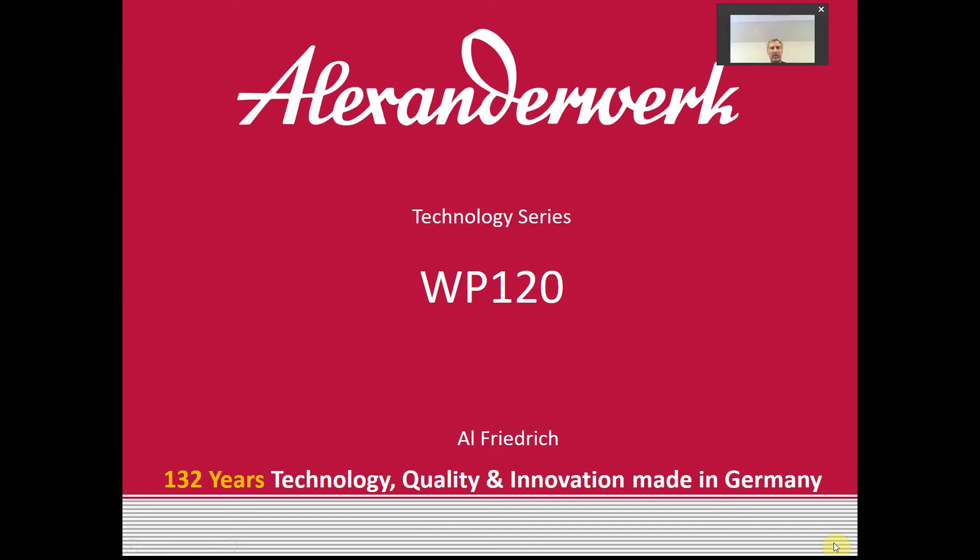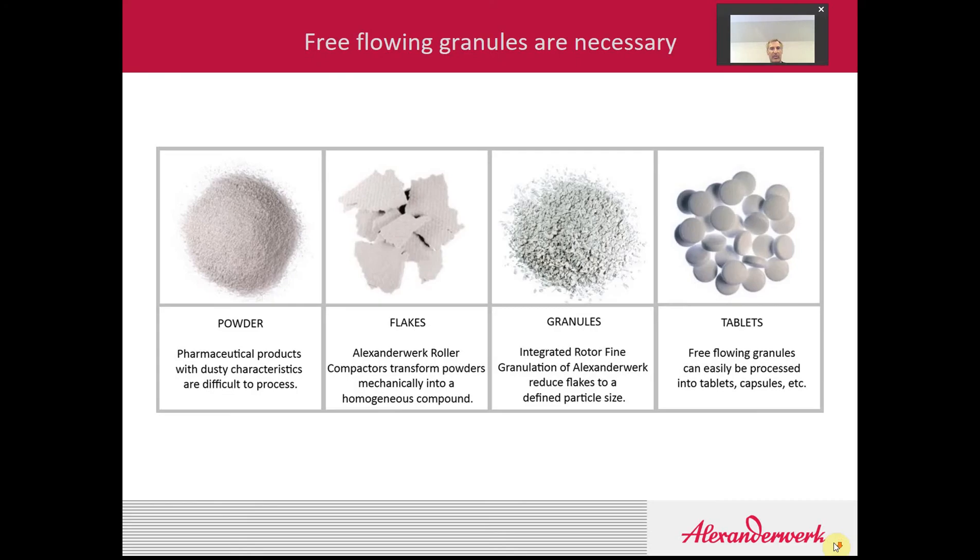Hello, and welcome to another episode of the Alexander Work Technology series. I'm your host today, Al Friedrich, and I'd like to talk to you a little bit about our WP120 roller compactor. Alexander Work machines are dry granulation equipment that take a light, fluffy powder, compress that powder into a flake, and then gently mill it up into granules. Those granules can then be used in downstream processing, such as going to a tablet press.